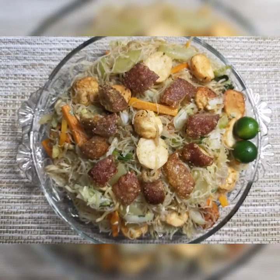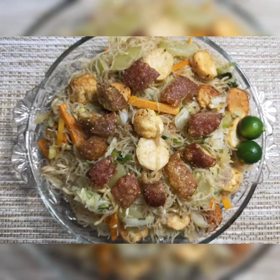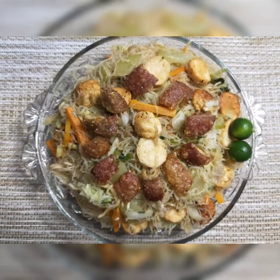Gagawa tayo ngayon ng masarap na merienda, ang pansit gisado. Tara, samahan niyo akong magluto.